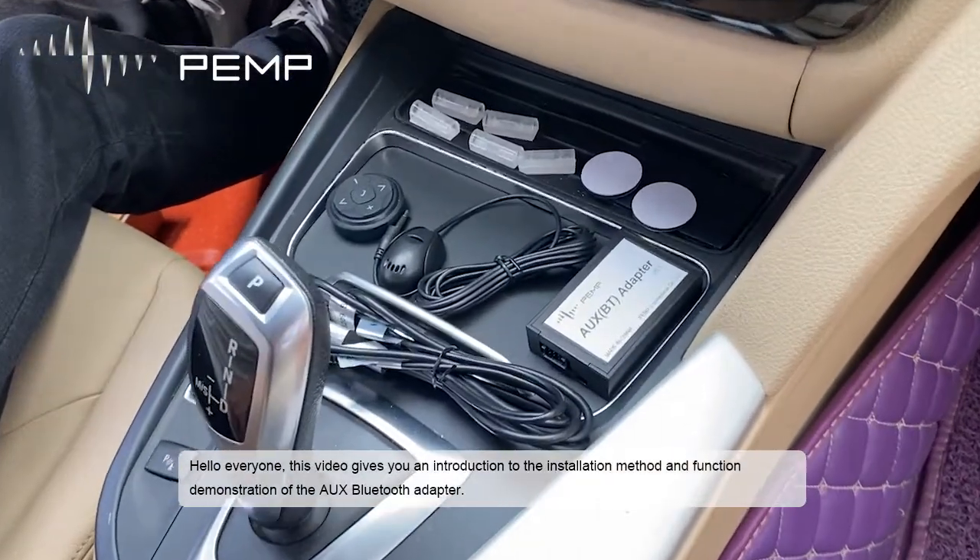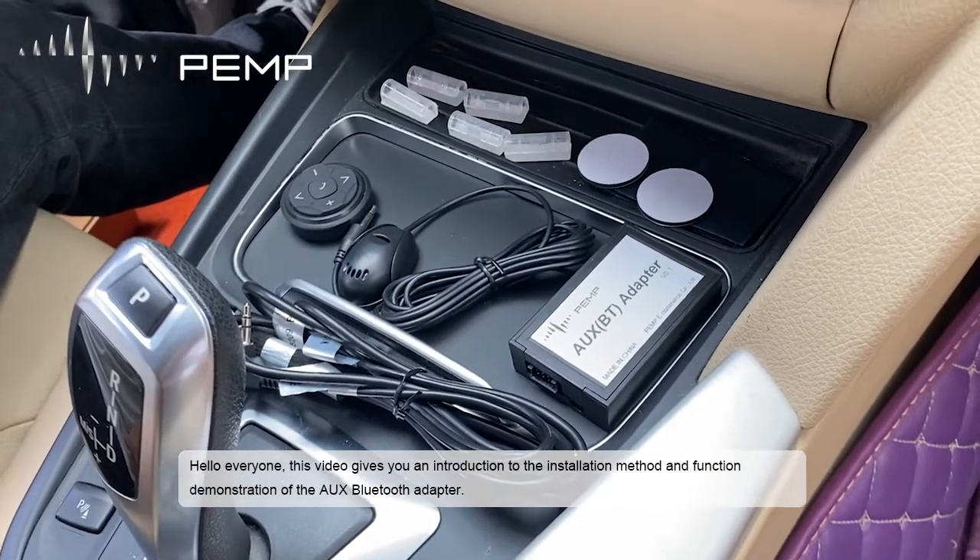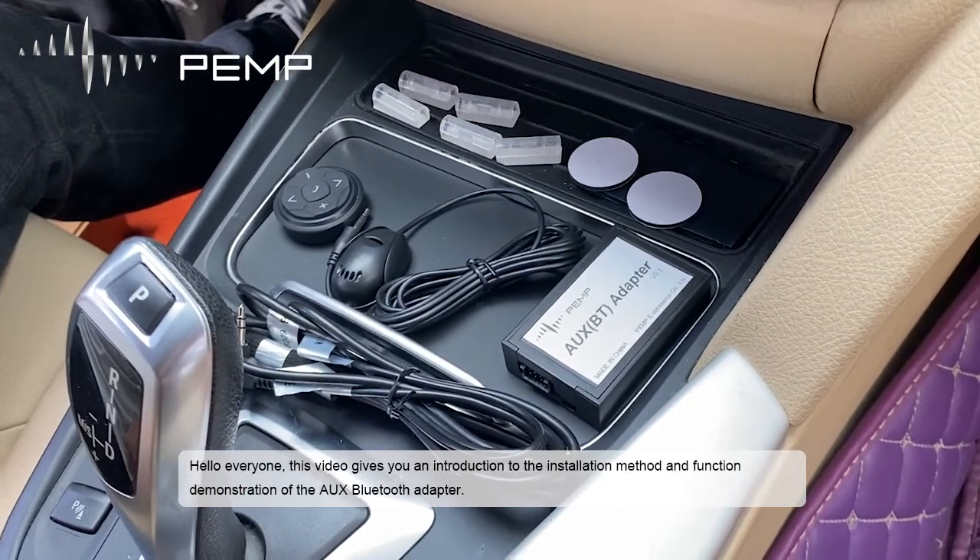Hello everyone, this video gives you an introduction to the installation method and function demonstration of the AUX Bluetooth Adapter.